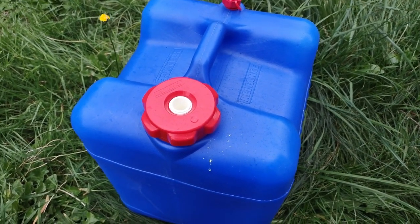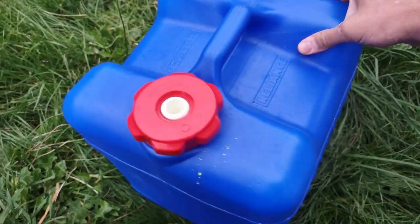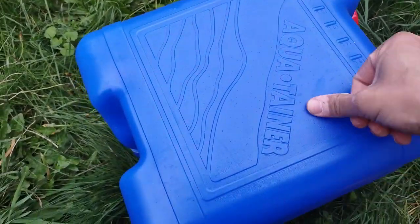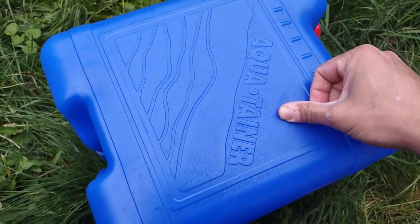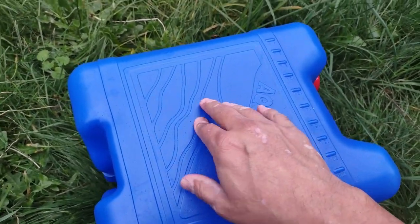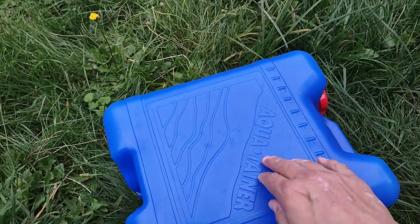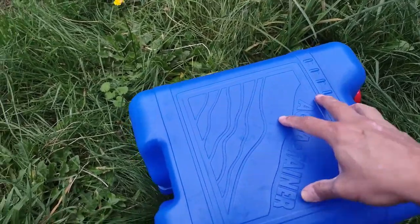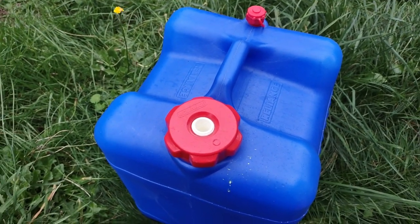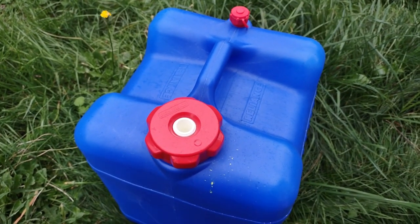If I was going to put this on the side of a vehicle I might get something a little tougher, because it is pretty tough — I have no complaints about the toughness for what it's for. But if you're going to bang it around camp and beat it up a little bit, you might want something a little thicker. That said, not bad at all. Very, very good value for your money. You've got seven gallons of water — that's an easy choice. Almost everything else is going to be more expensive.